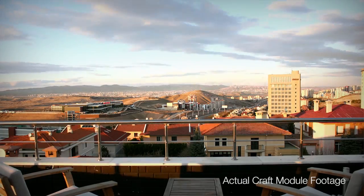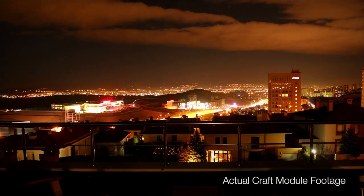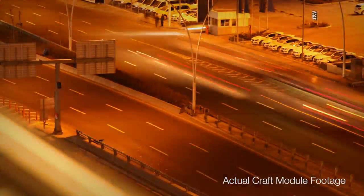As you see, we have gone the extra mile to deliver an intuitive time-lapse setup experience so that you get it right on the first time and every time.